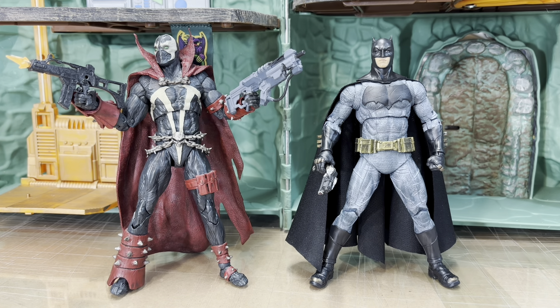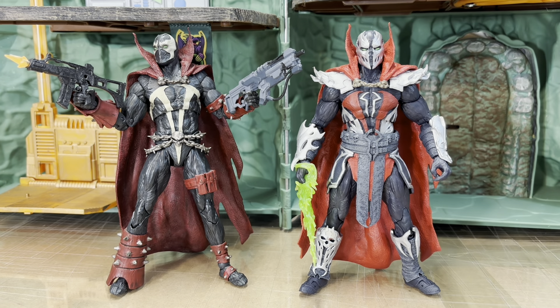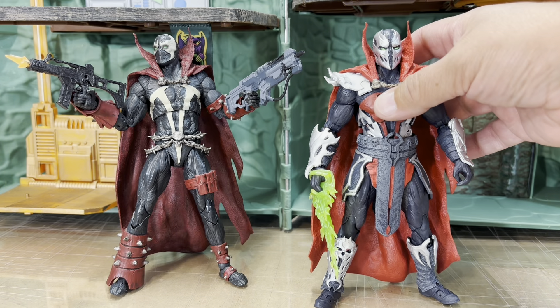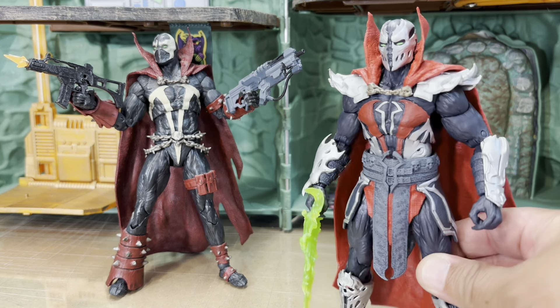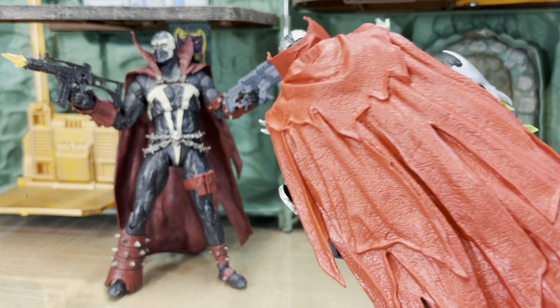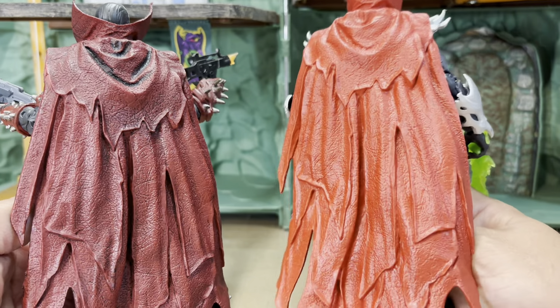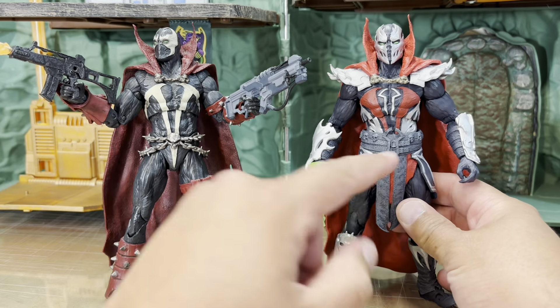Here he is with another Spawn from Mortal Kombat 11. This one is sculpted really nicely and has a lot of nice detail, but you can definitely see he does not have anywhere near the wash and finish that this one has — he was just left in flat colors. Even the cape is exactly the same cape, but look at how much of a difference a wash makes. With the wash it looks completely alive, whereas without it looks flat and dead.